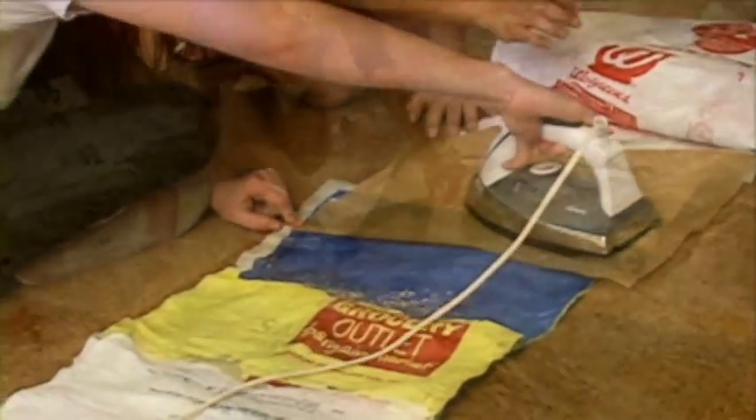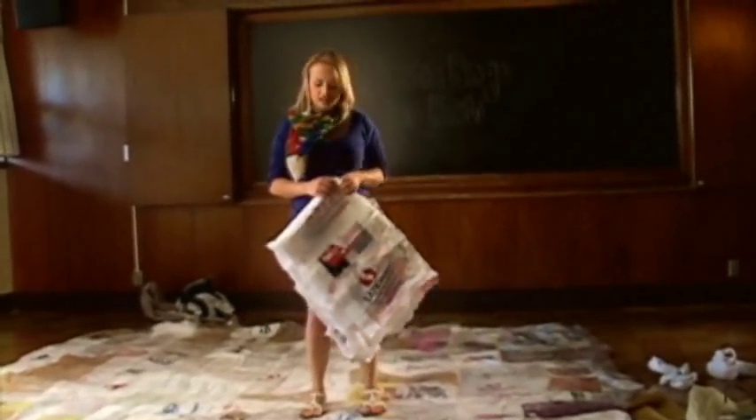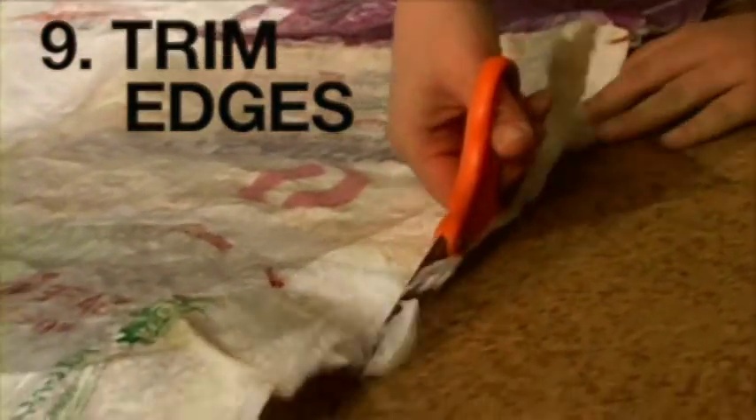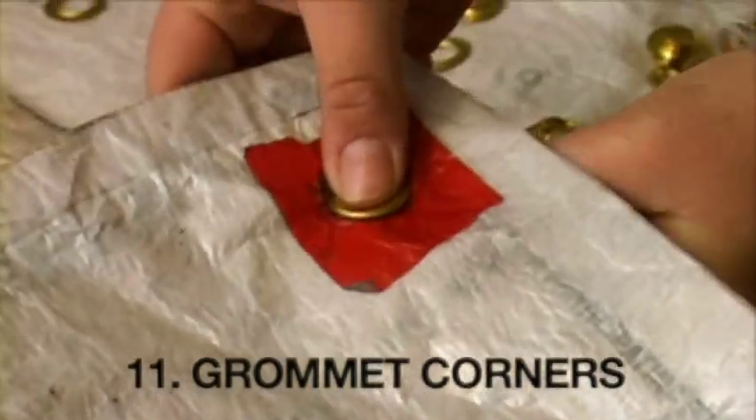Continue to iron the squares together until you've formed a ten-foot by twelve-foot tarp. Cover the tarp in heavy plastic, trim the edges, reinforce them with duct tape, grommet the corners, and you've made a utility quilt.